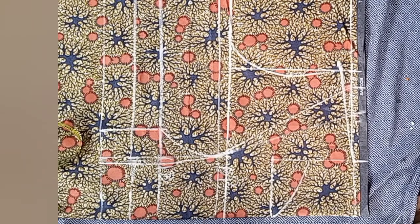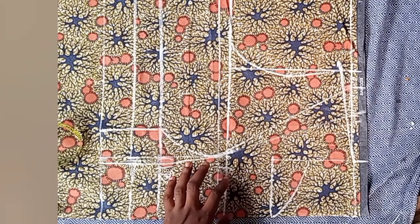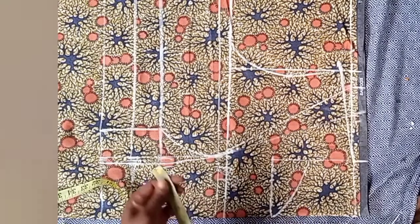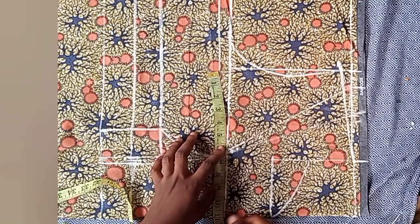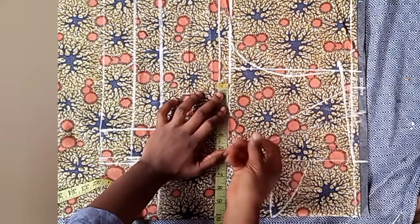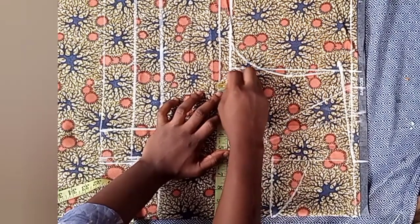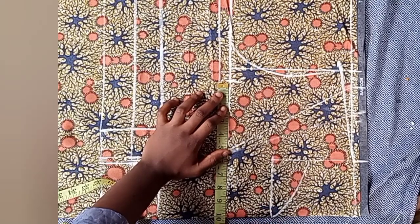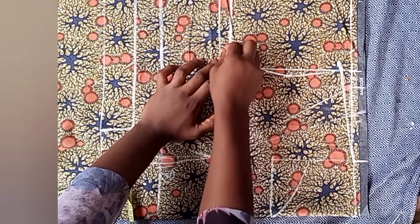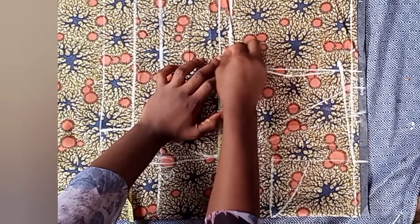At this point you're done with the drafting of this bodice — it's very simple and easy to do. The next step is to place our main body measurements: bust, waist, and under bust. On this chest line, place your bust measurement divided by four, so I marked my bust measurement here. After marking the measurements, add two inches for dart allowance, then add another two inches for sewing allowance.